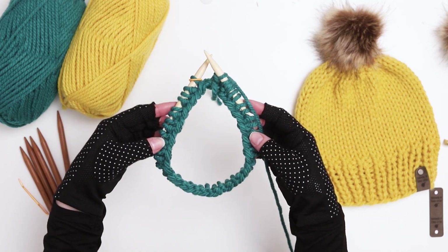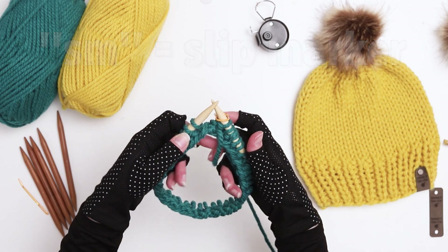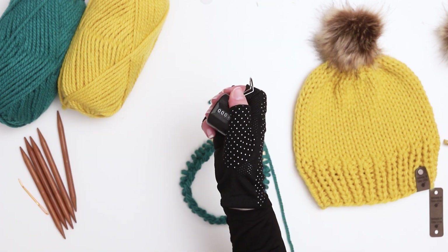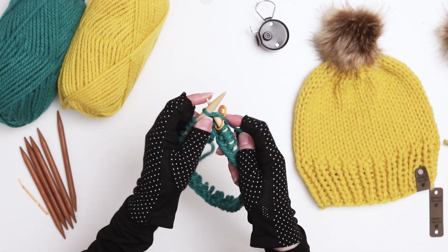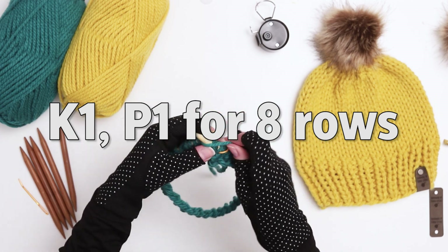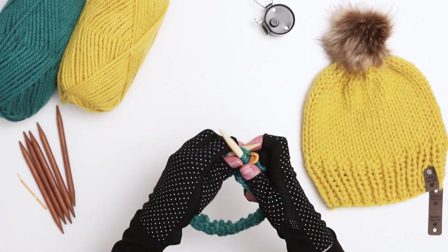Next you'll want to slip your marker from the left needle to the right, which is sometimes abbreviated as SM in knitting patterns. Once you finish your row you'll want to start keeping track of your progress. I'll click my counter to one since I just finished one row. Then we'll continue in the same knit one purl one pattern for another seven rows, with a total of eight rows of ribbing for the brim of the hat. I'm going to finish the brim and I'll see you at the end where we'll switch to stockinette stitch.